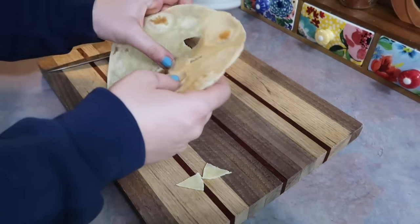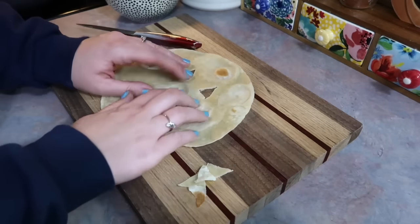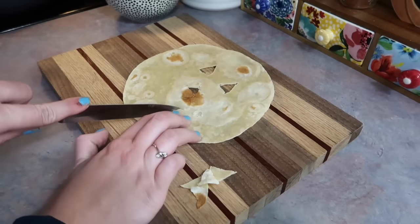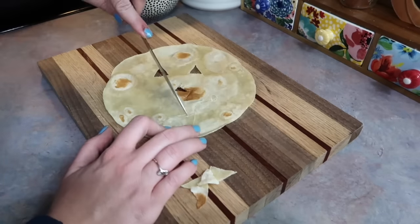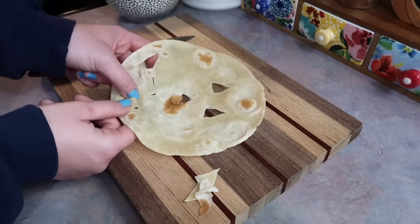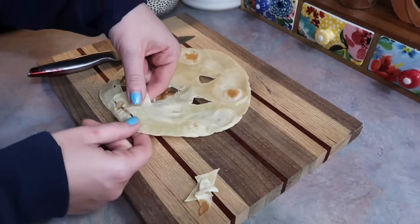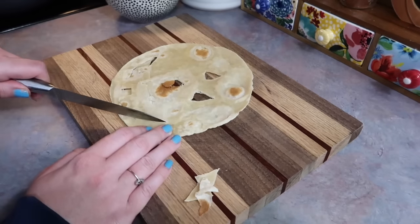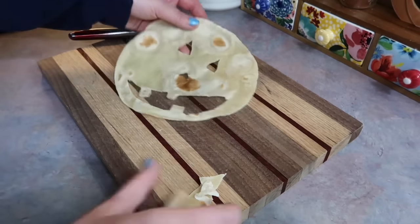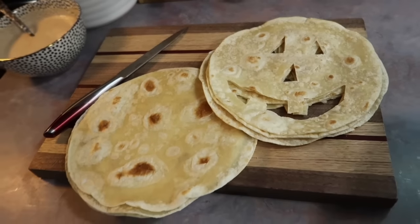Now I am going to make some little jack-o'-lantern faces. I started by cutting just two small triangles for the eyes and I'm also going to do that for the nose. The first one is always the roughest looking one, and that's always the one I tend to film, but just know that the other ones went a little more smoothly. When it comes to the mouth, that's always the hardest part for me. It did take me a little bit too long, but I got that done to all four tortillas.